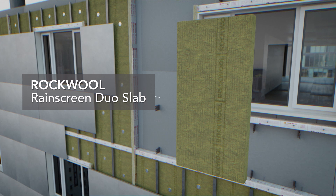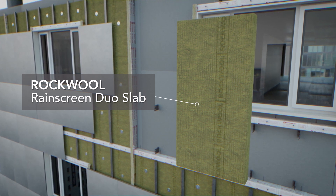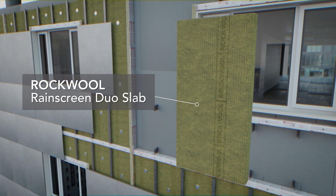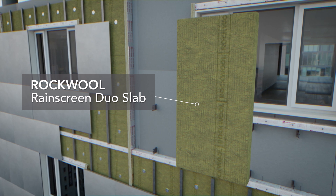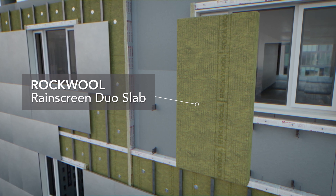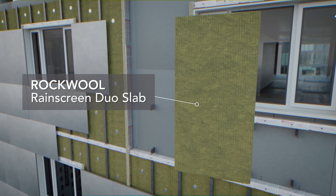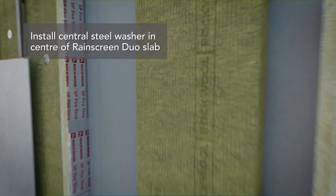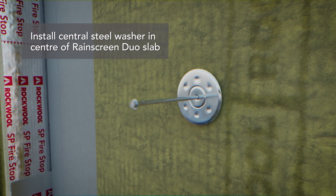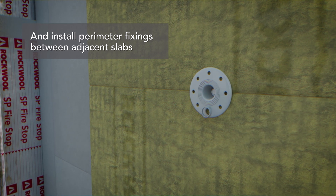Rockwool Rain Screen Duo Slab is a non-combustible, BBA-approved stone wool insulation product, specifically developed for use within rain screen systems. The product is manufactured using dual-density technology, giving slabs a robust high-density outer surface and a resilient accommodating underside. Typically, slabs are secured using one centrally located fixing screw and steel washer plate, with an additional fixing located at the top and bottom edges of adjacent slabs.